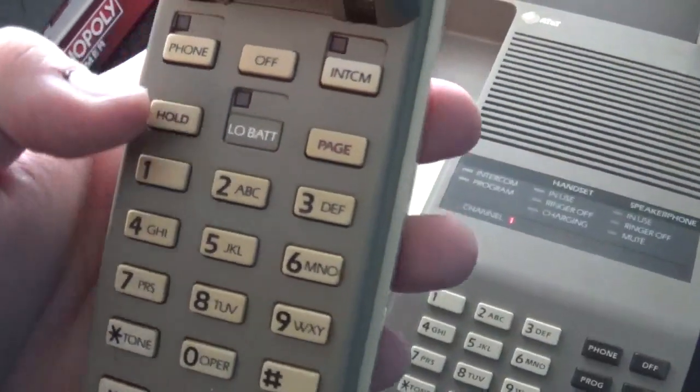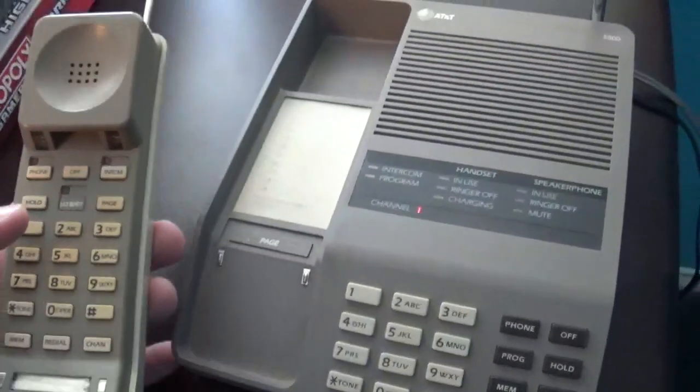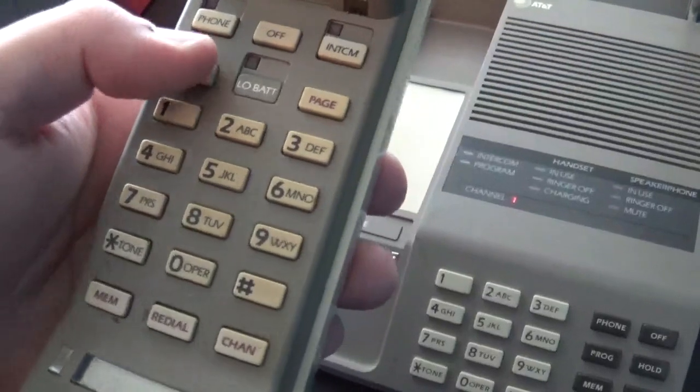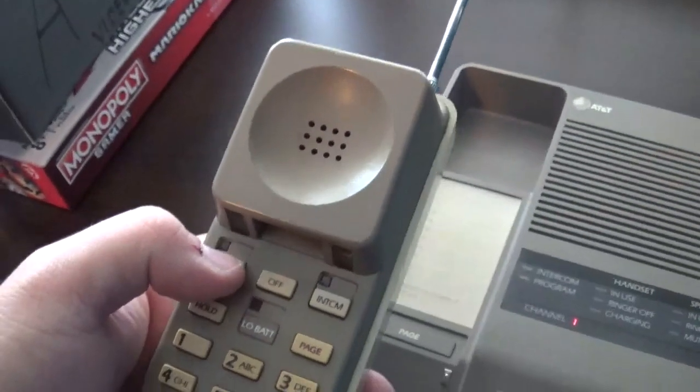I don't know if I should demonstrate the hold and memory buttons because I don't have a landline here. I wonder if you would have to have a landline in order to demonstrate those buttons. Let's take another look at this.